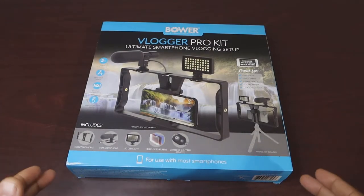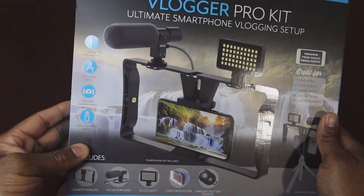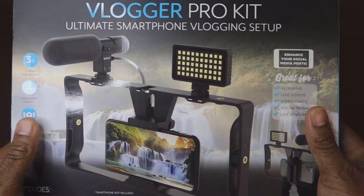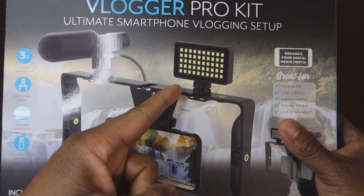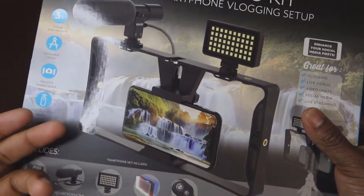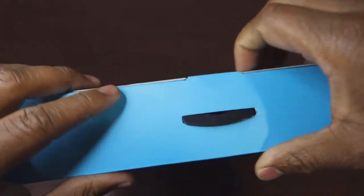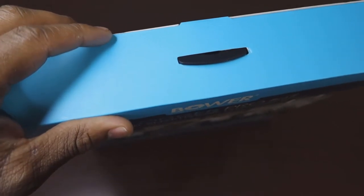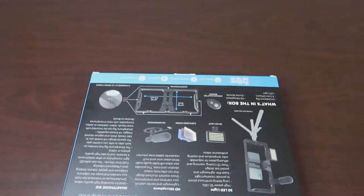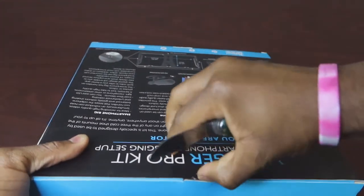Alright guys, so here we got the Bower Vlogging Pro Kit — it says on the package it's the ultimate smartphone vlogging setup. Super excited for this mainly because I just got a new phone so I'm gonna be testing this out with that. It comes with a MIC 50 bulb LED light, what looks like a handgrip, and a remote. Let's go ahead and get into the unboxing — might need the trusty unboxing knife.